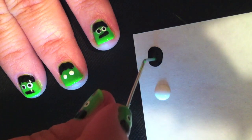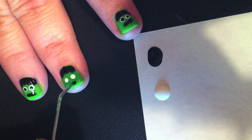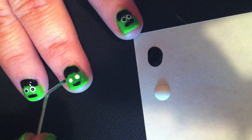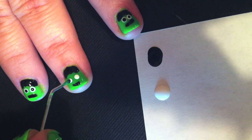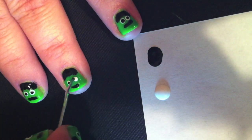Now you'll take the end of a paper clip, dip it into the black nail polish, and draw his mouth. Dip the paper clip into the black nail polish again and add the black circles to the white of his eyes. Be really slow and careful with this part so you get it just right.